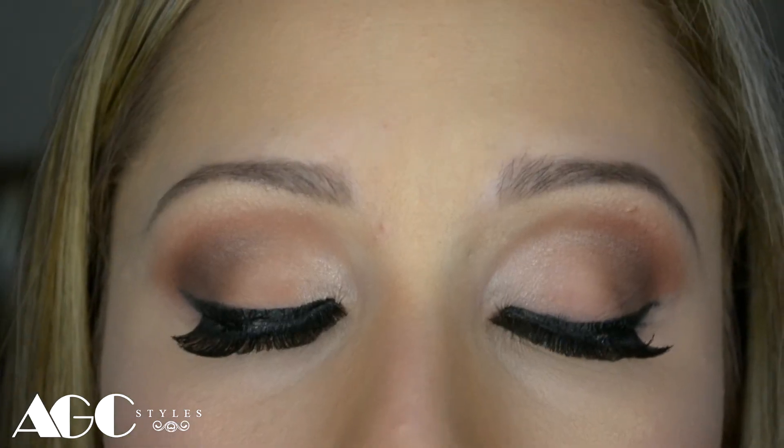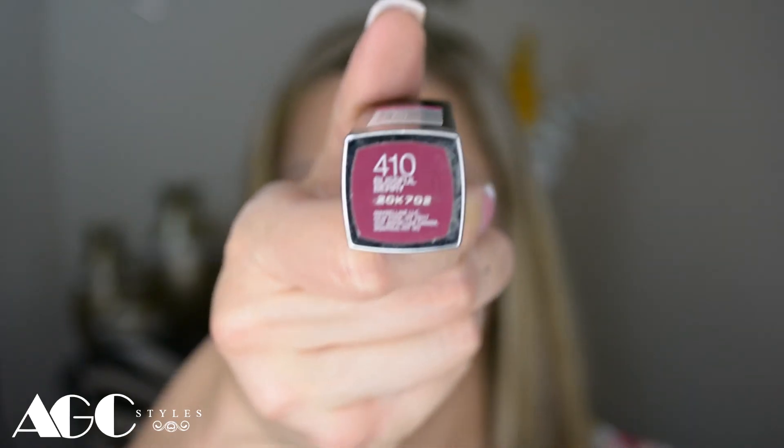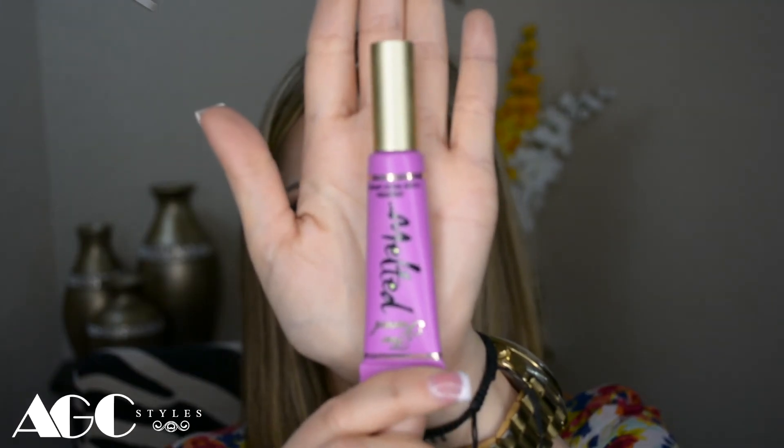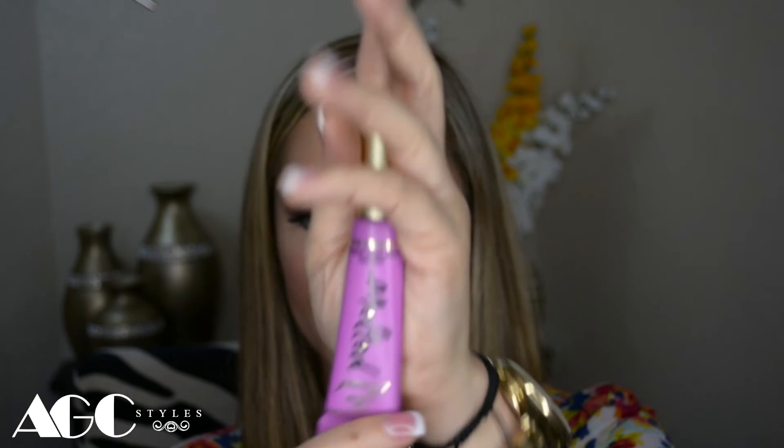For my lips, I'm going to use the Maybelline 420 Blastful Berry color and then I'm going to use the Too Faced Melted in Violet, which is a purple, and apply it on top of that wine color. This is going to make it look awesome and lovely — and that's it, that's all you need to know.